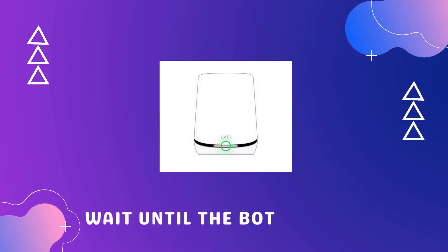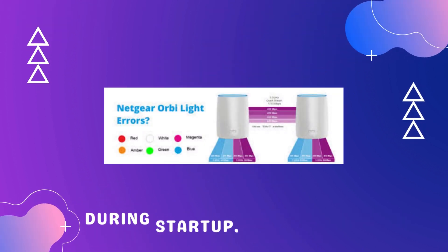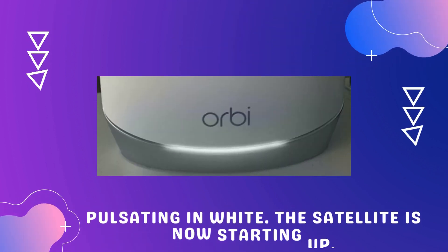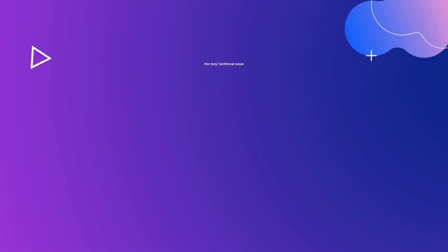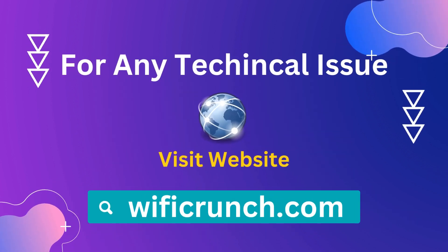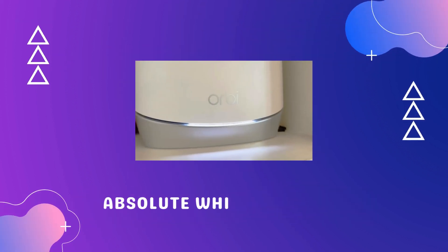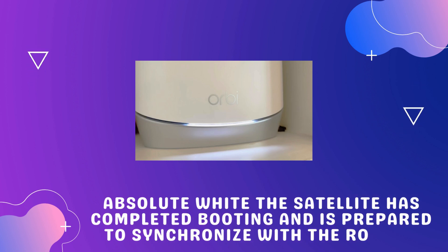Wait until the bottom light LED becomes white. During startup, the LEDs behave as follows: pulsating white means the satellite is now starting up; solid white means the satellite has completed booting and is prepared to synchronize with the router.